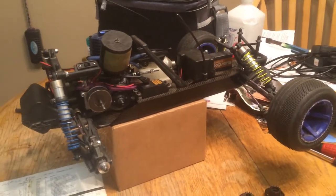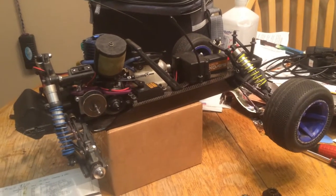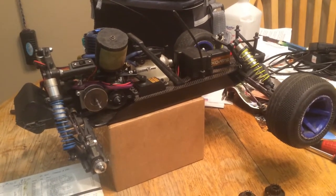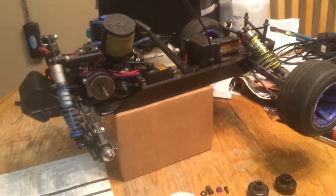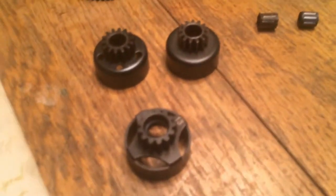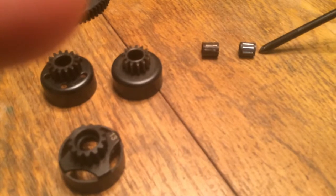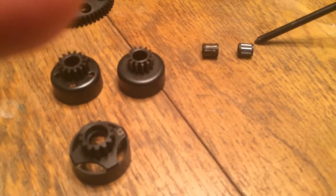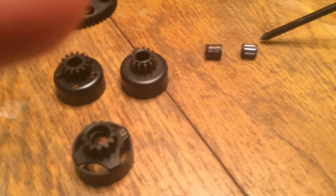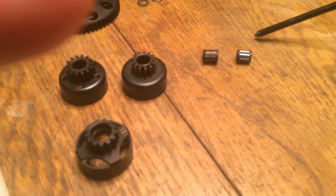Hey guys, we're working on an HBI Nitro Rush Evo, or just the Rush. I think the MTs are the same. The part we're working on is the Clutch Bell. I wanted to talk to you guys about the needle bearing — they're getting harder and harder to find. The part number is B046. They used to be about $6 each, and now people on eBay are charging like $20, and you can't find them anymore.